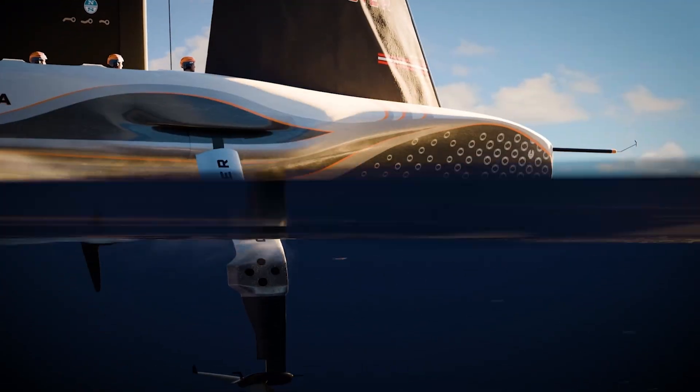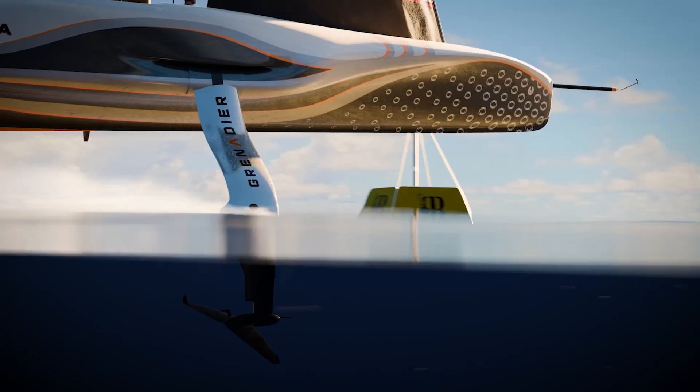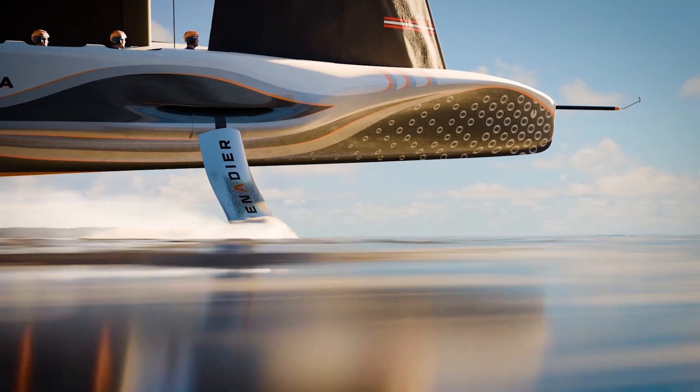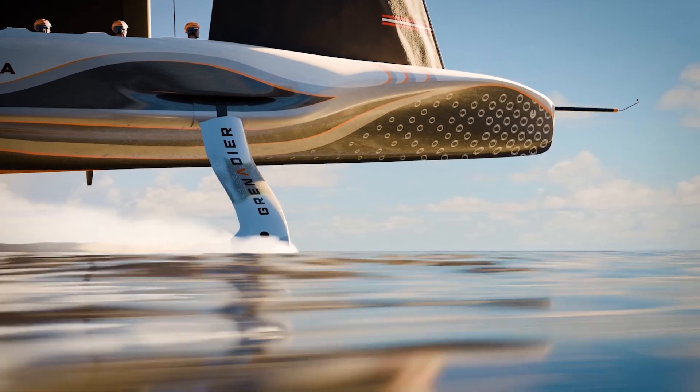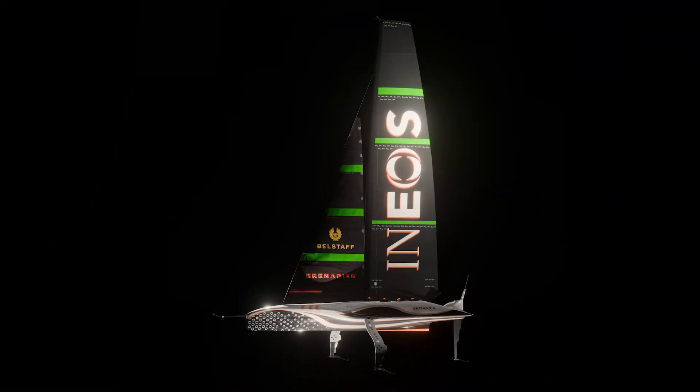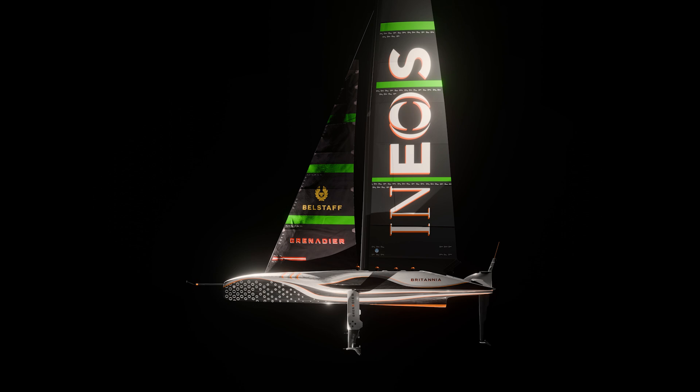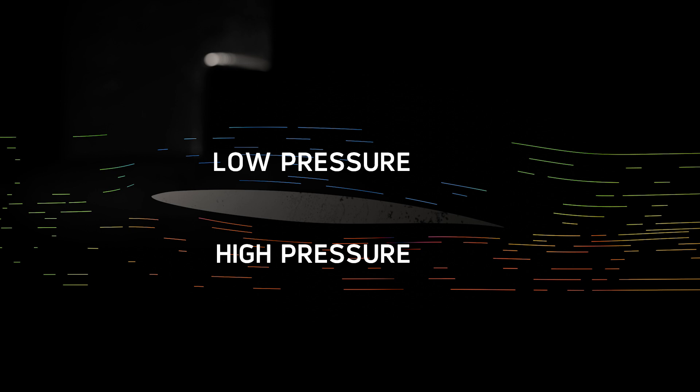Lift is the same force a plane uses under its wings to take off and maintain flight. We want to foil because pushing a boat through water is harder than through air. So how do we get the boat up in the air and out of the water? We use exactly the same technology as an aircraft wing. Just as an aircraft wing will lift a plane up off the ground, the foils of an America's Cup boat will lift it out of the water.